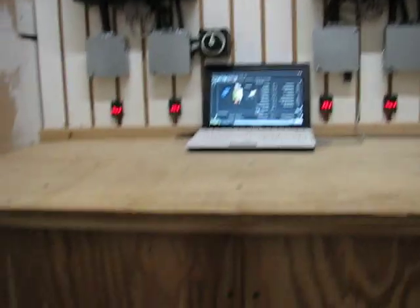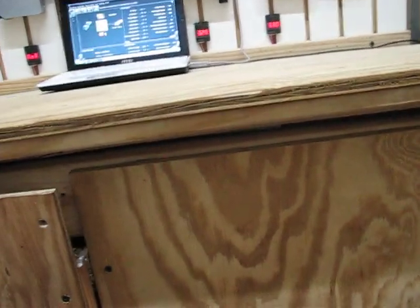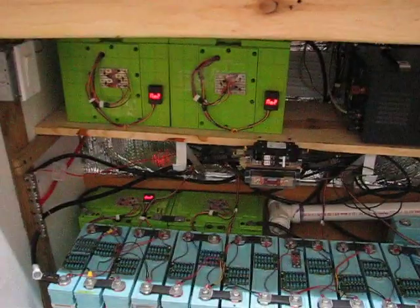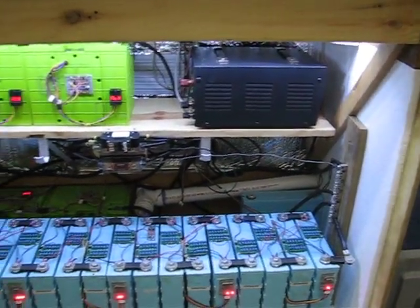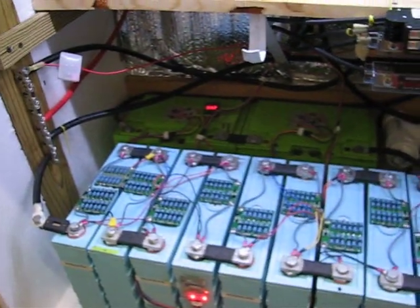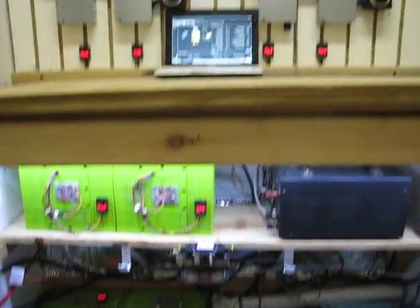Let's pop the hood on this sucker — this pops right up, the doors lift down. I put a light switch in there. Got the batteries in there. I added those top balancers so the batteries can fully charge without going over voltage, so I've got my voltage parameters on my charger set a little bit lower. Everything's working fantastic.